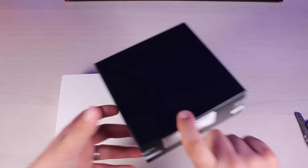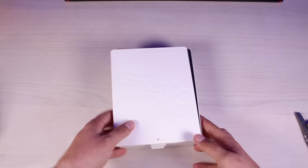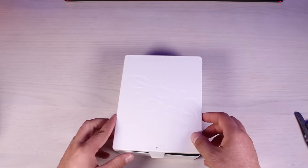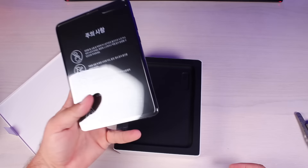The sleeve comes off nice. Set the sleeve to the side and slide out the inside box. I didn't notice but there's a little bit of Galaxy Fold branding on the second sleeve. This is the most premium unboxing that I've done in a while. The Galaxy design is there on the front of that box as well.